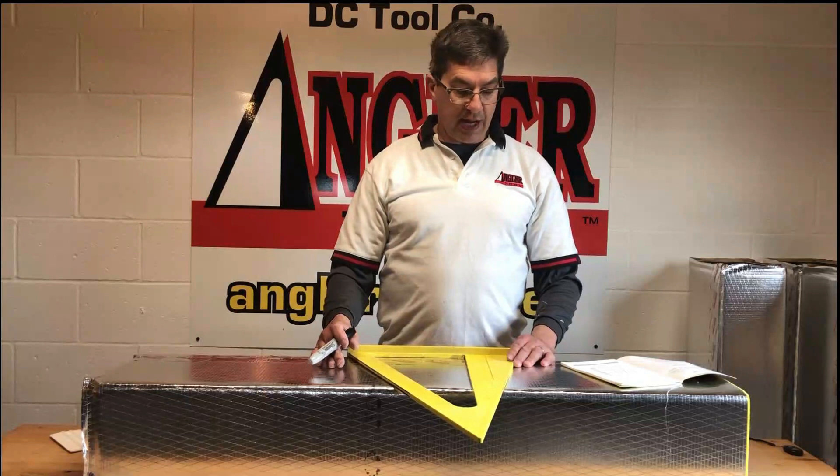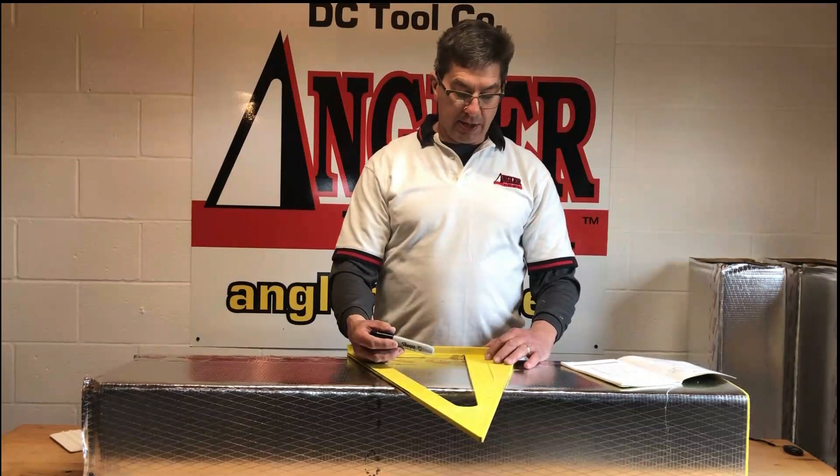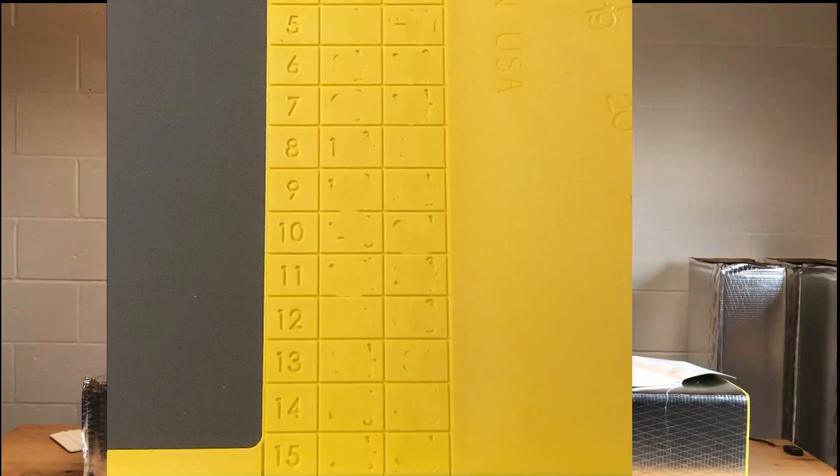On the offset and riser table, if I want a 2-inch offset on the 22-degree side — that's a sharp incline in the duct — the measurement between the two lines is 2 and 7/8. On 11 and a quarter, it's 5 and a quarter — a more gradual offset. So you have your choices. If you want a 10-inch offset on 22 and a half, in between the two lines is 14 and an eighth. For more gradual, it's 26 and an eighth. The math is figured out for you.